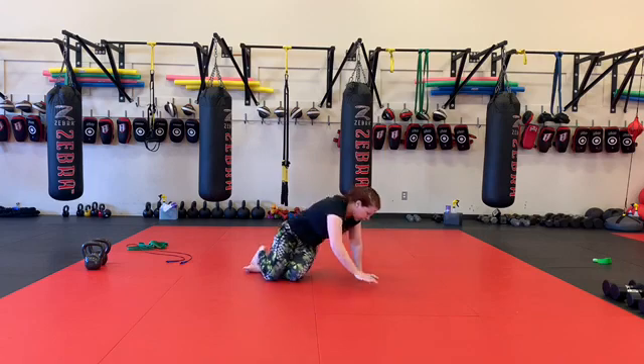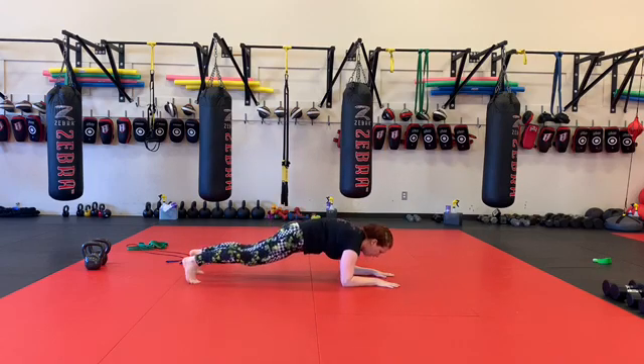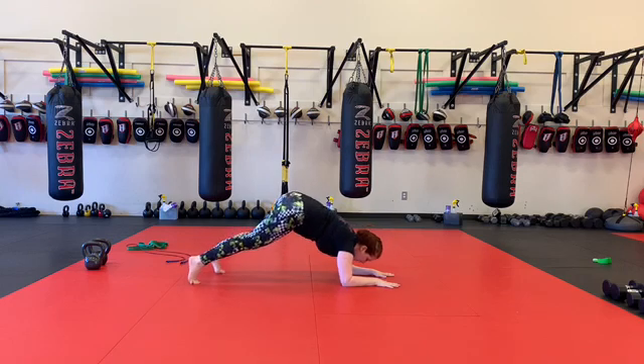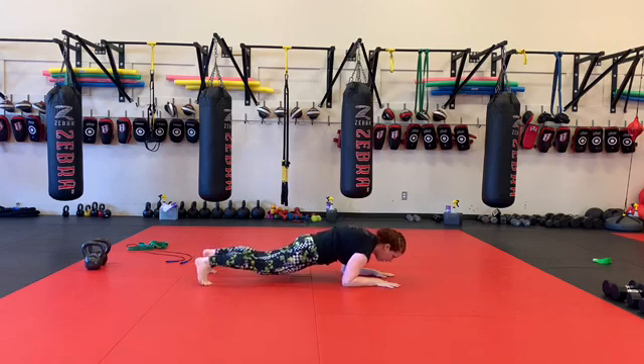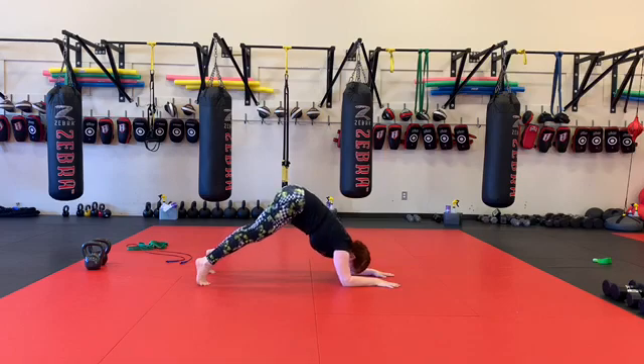40 baby makers. So I'm going to start in a forearm plank here. Actually from here, I'm going to walk my feet just slightly up, so I'm in like a forearm down dog position. And I'm down and up, down and up.